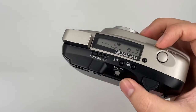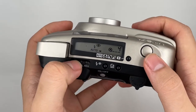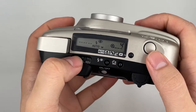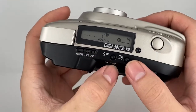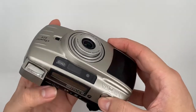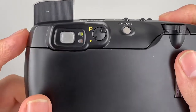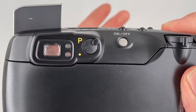There is a remote here as well. You can change it to auto, or this is the date settings — if you set it like this, it means no date. This is the viewfinder flash; as you can see, the flash isn't ready and the focus isn't ready either because there's nothing to focus on.